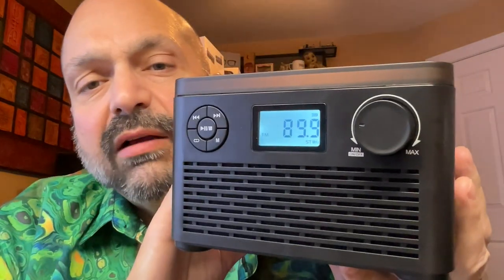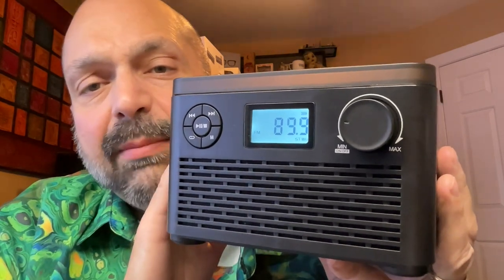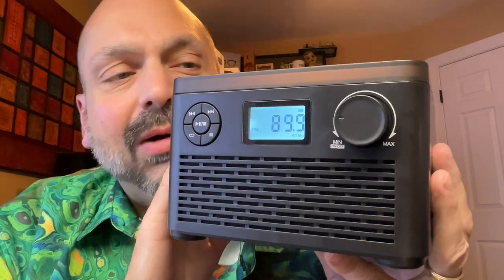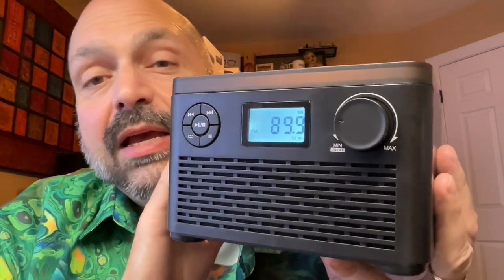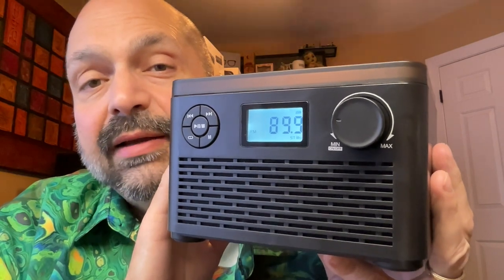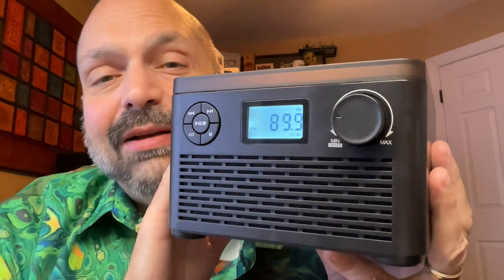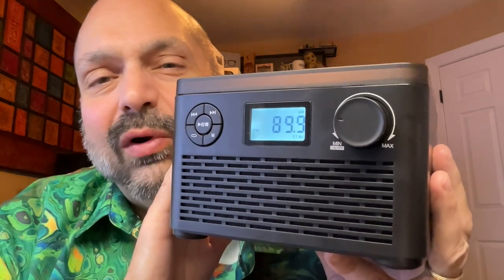This is a 4,000 milliamp hour battery, which they claim will give you five hours of playback. I'm not sure that's much to brag about, and I don't know why you would carry this around anyway, but if you wanted to, that's what you can expect, maybe under best conditions. I didn't really test that feature because it seemed pointless to me.